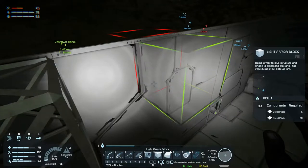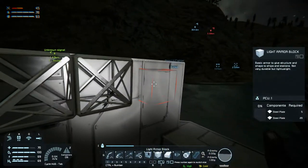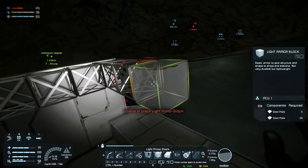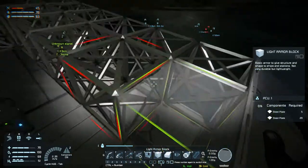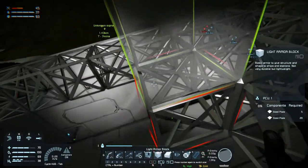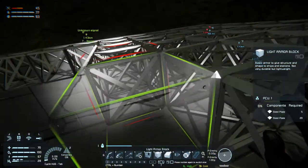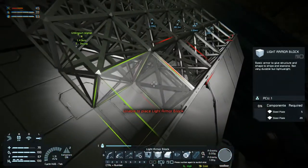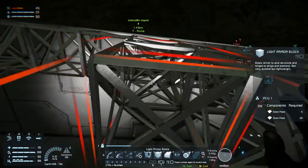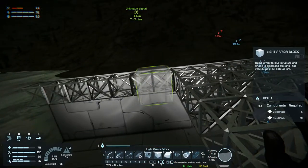Let's stick some light armor blocks in here — we'll just fill it in for now and then figure out where we want to get our turrets on afterwards. This is going quick — reasonably quick. Maybe we want to make a skylight or something. We want windows — yeah, I think we want windows so it's not just a big flat thing and we're able to look out.